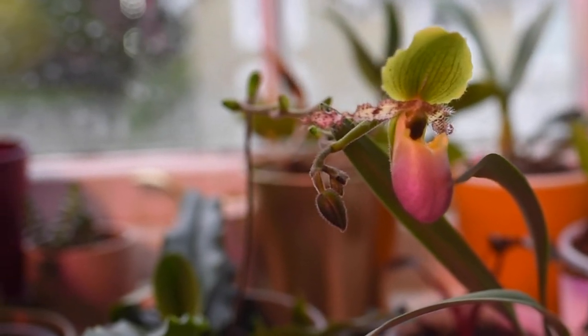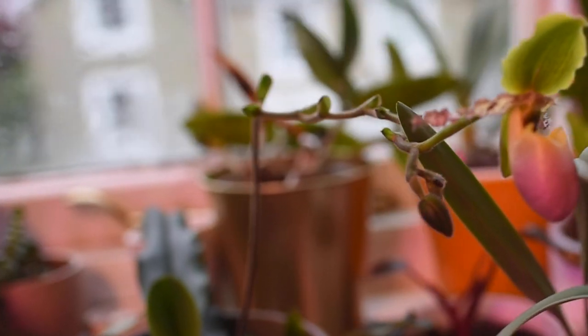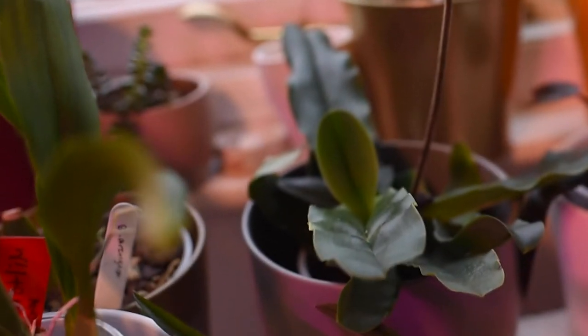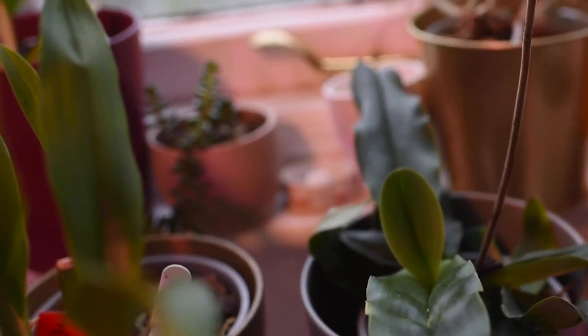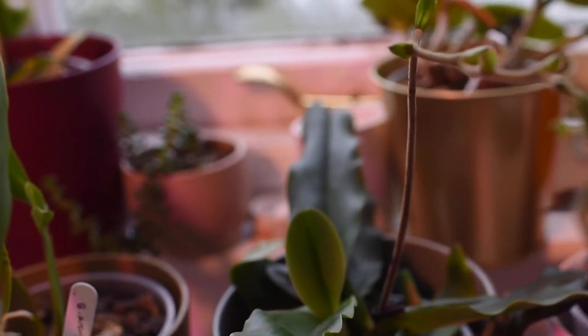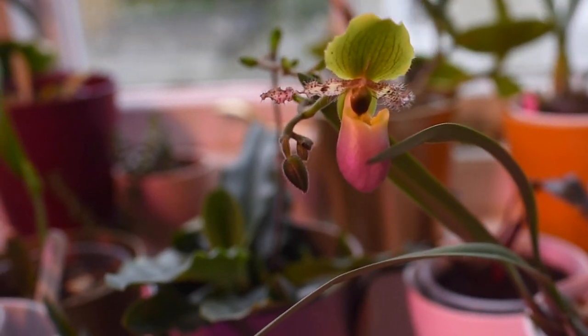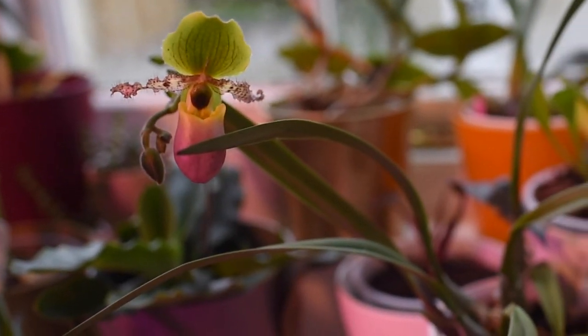Some Paphiopedilums can produce one bloom after another on the same spike for almost a year or eight months — they keep blooming non-stop. If you want a Paphiopedilum that gives you lots of blooms over a long period, look for one of these — they are great for beginners. A great example is the famous Paphiopedilum Pinocchio, which I've shown here many times. This is what we call a sequential bloomer — I created a short video explaining this, linked below.